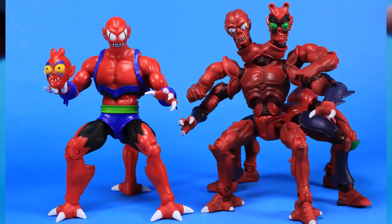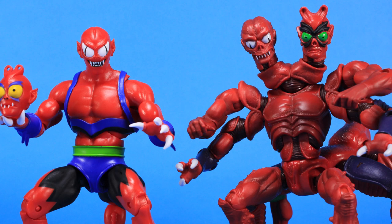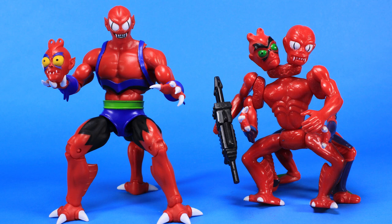Now it's comparison time. Standing him alongside the Masters of the Universe Classics version of Modulock — as you can see, quite a bit different. That thing was an insane beast with so many pieces and crazy details. You can see just how different the Filmation version is compared to the version based on the classic toy. And bringing in the vintage toy as well, you can see them side by side and just how different they are.